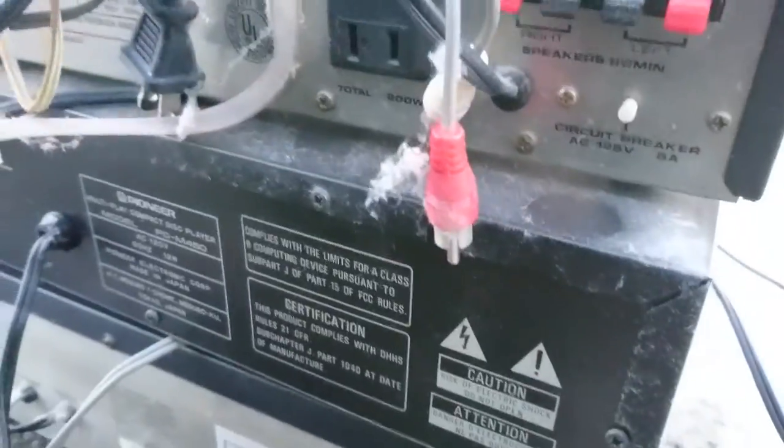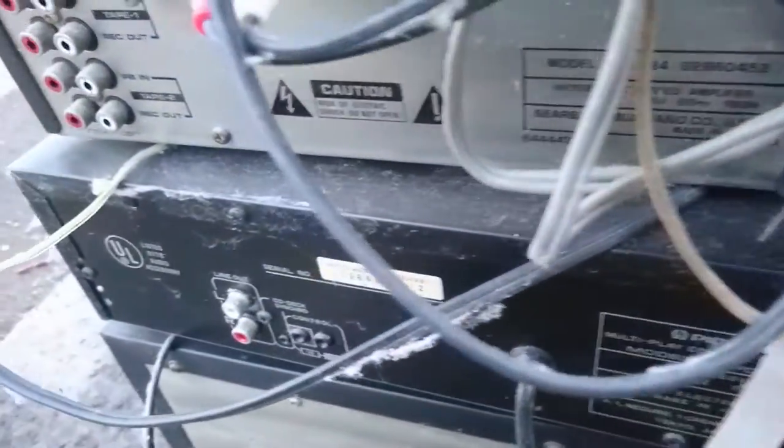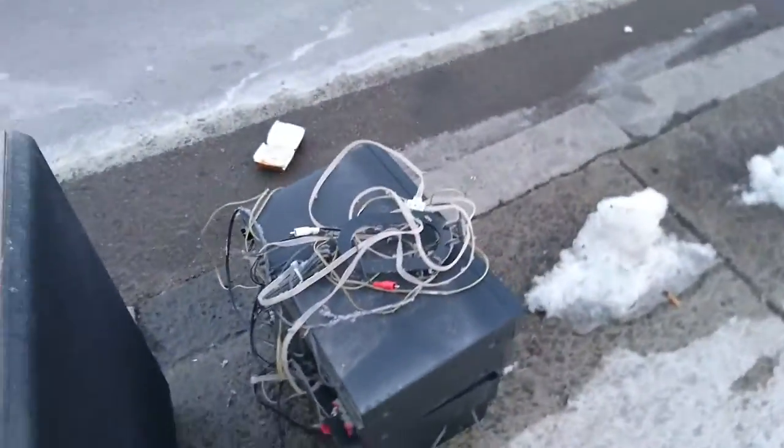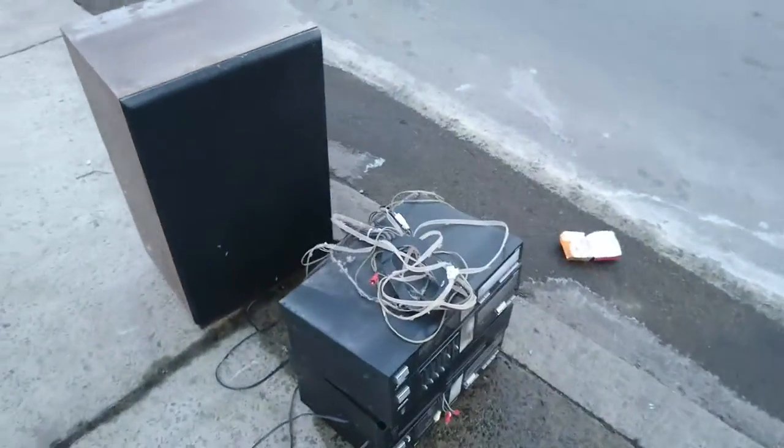Let's see if we can get the model number of the Panathronic. So, old school stereo.